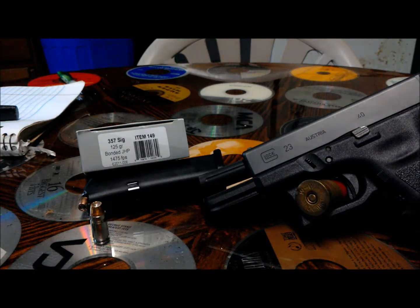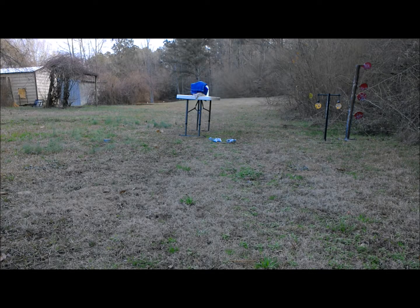You can watch TN Outdoors — he's done a couple of tests with this load and it's very nice. Sorry I didn't recover a bullet here, but after you see the video you'll understand it works just fine. Underwood 125 grain 357 Sig.